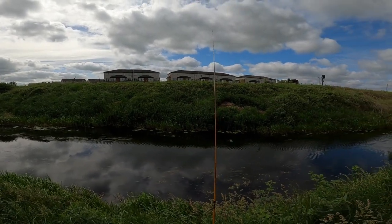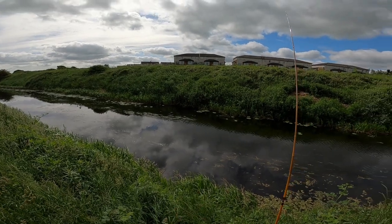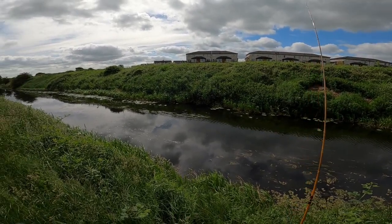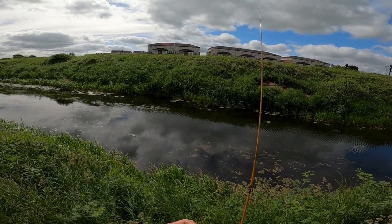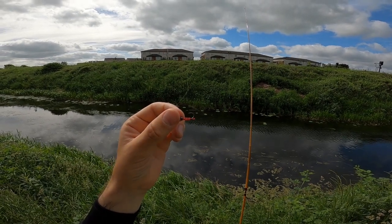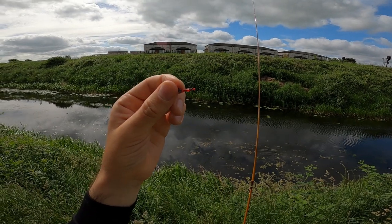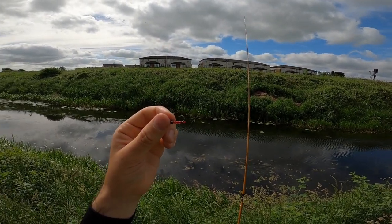Okay guys, we are on the canal again. It's summer, the weeds are growing, the water is getting warm — really warm. Hopefully the coarse fish is going to be active. To fool the coarse fish today, I have this tiny red bloodworm made with beads. It's really small and heavy, so hopefully I can cast at a good distance and fool some coarse fish.